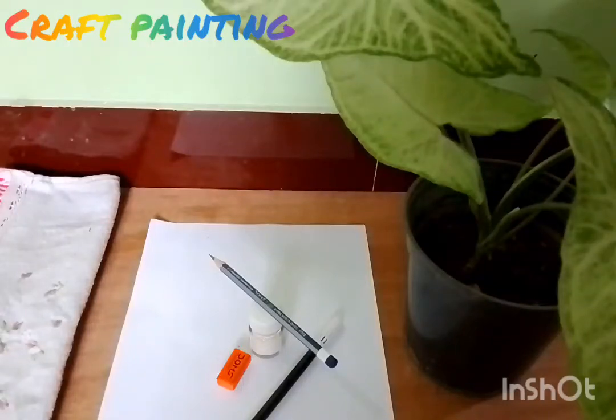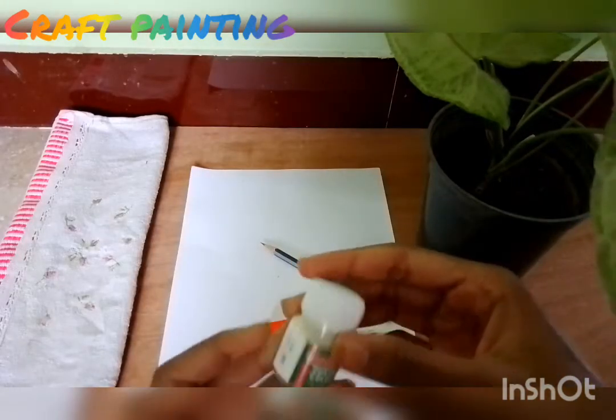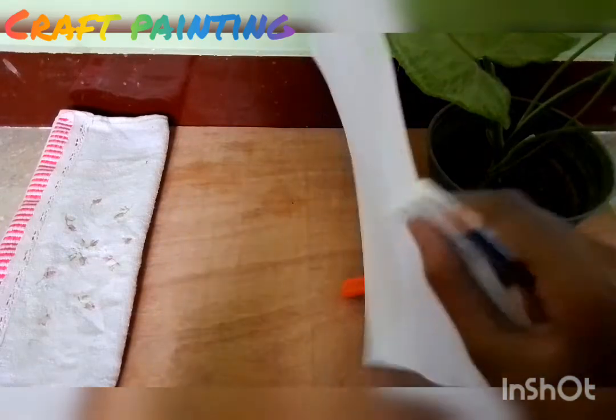Hi friends! Welcome to Craft Painting! In this channel, we will see a pencil drawing in the video. We will see a white color paint. A white color paint is a pencil. Then we will see a full A4 sheet paper.